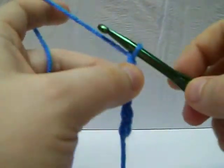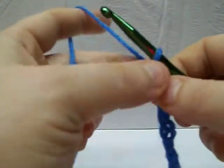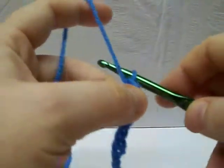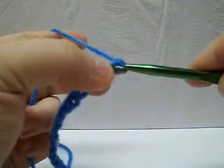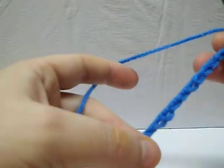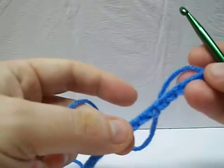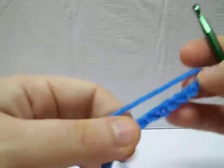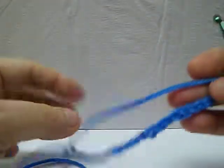The more you do these, the better you'll get. I have a tendency to have people start out doing the chain. One girl I taught about 10 years ago had a chain that was about 24 feet long before she felt comfortable enough to move on. Basically, your chain — you just don't want it too tight or too loose. It's going to be the foundation of whatever you do, so you want to make sure that you're comfortable with this first and foremost.